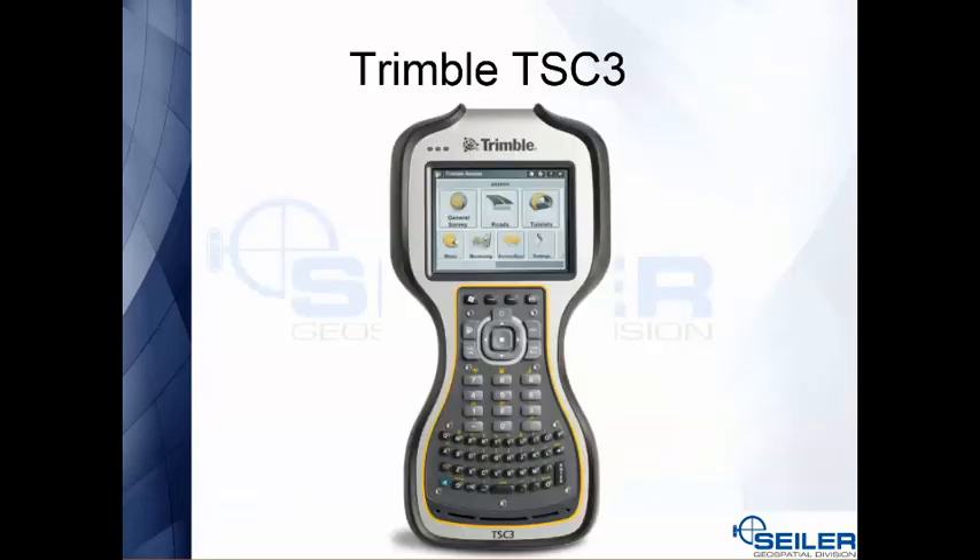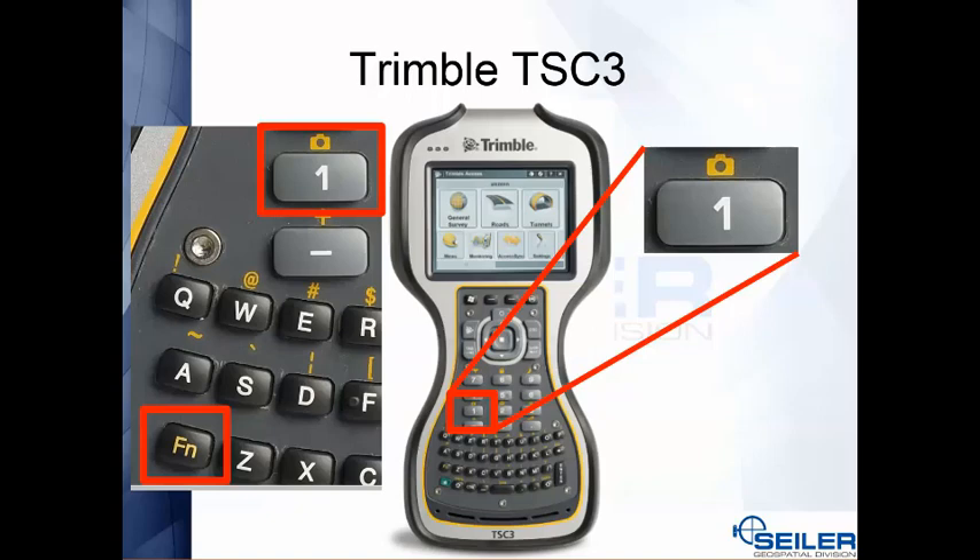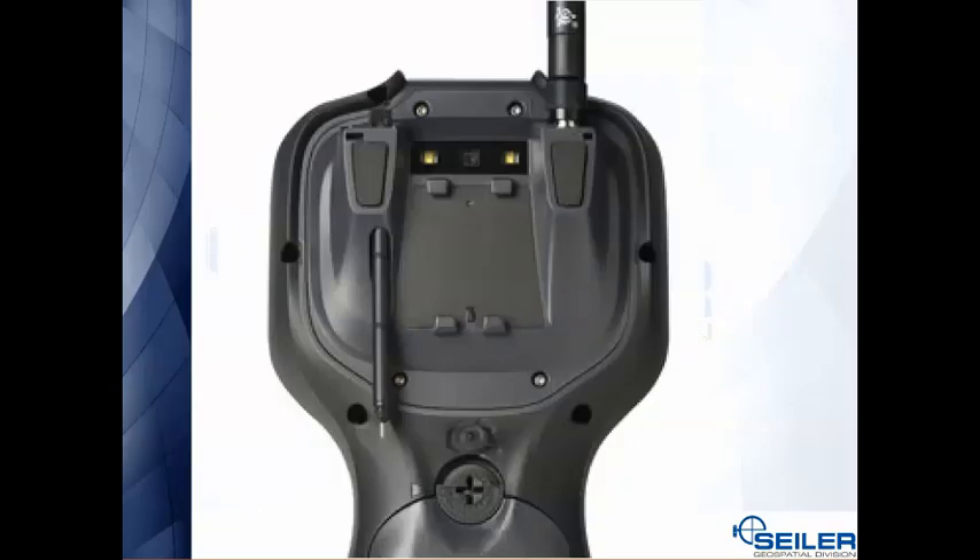On the Trimble TSC3, on the keyboard right above the number one key there's a little picture of a camera. If you hit the function key — the yellow key — and then the camera, that's going to bring up the camera. The camera is located on the back of the TSC3 right in the middle, and to the left and right you actually have a flash that you can turn on and off.